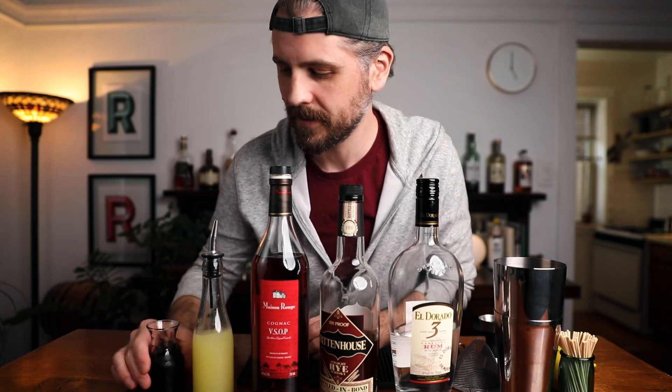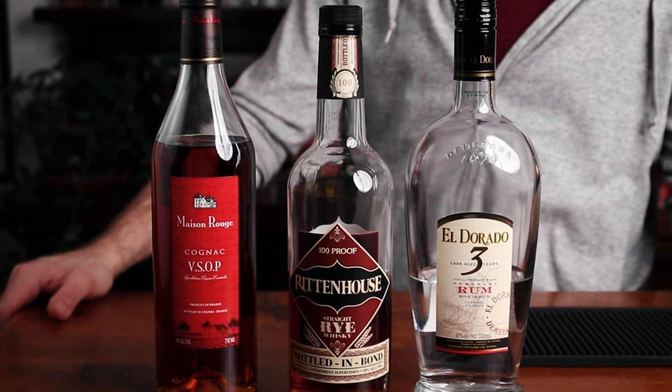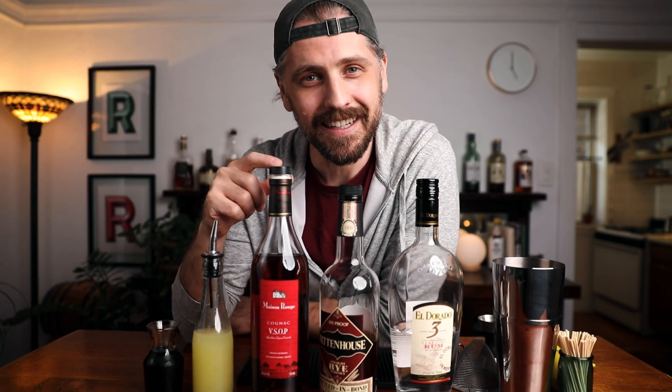We're going to need rum, rye whiskey, brandy, fresh lemon juice, and grenadine. The rum I'm using is Eldorado Three Year — a really nice white rum with a little sweetness and creaminess. The rye whiskey is Rittenhouse 100 Proof Rye, and the brandy is Maison Rouge VSOP Cognac — cognac is actually a brandy. I'm going to use twice as much rum as rye whiskey and cognac, so I don't want a really strong flavored rum covering up those flavors. The grenadine is actually very important; I'm using my homemade grenadine — bright pomegranate with a little rose water. But whatever grenadine you like.